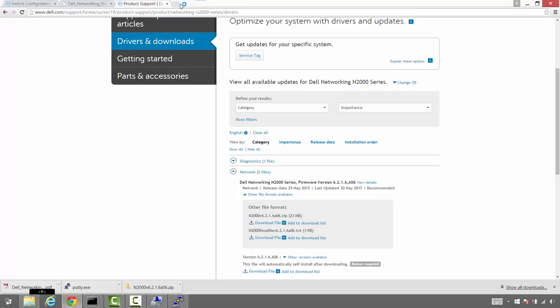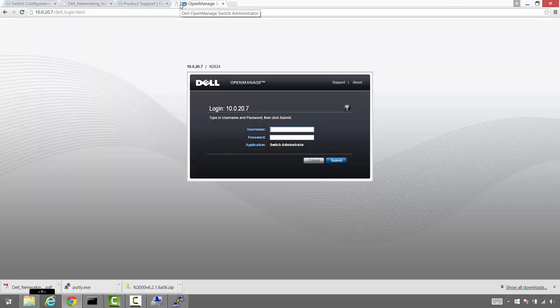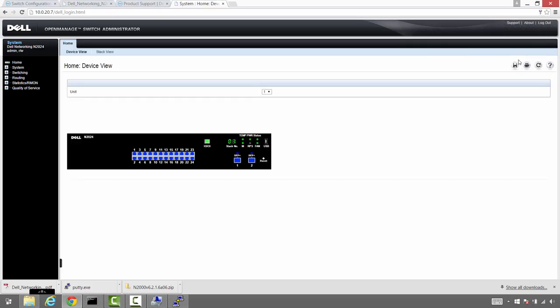Let's verify we can get into the web interface for the switch. We'll punch in that IP, put in the username of administrator and the password, which is the account we created via the CLI. Make sure we're able to log in. Perfect. The next thing we're going to do is continue along the guide and jump into the CLI to enable the iSCSI optimization feature.